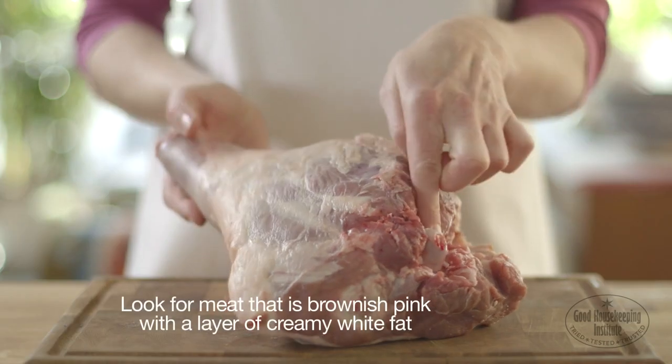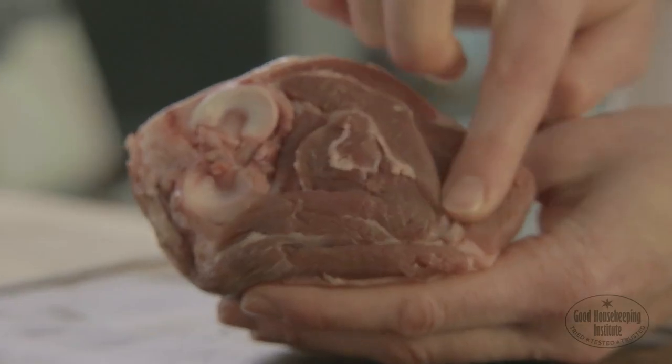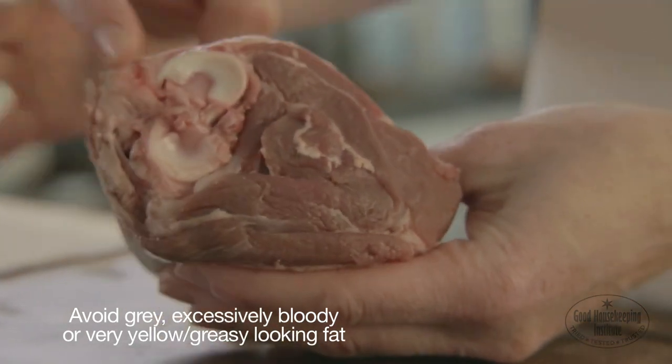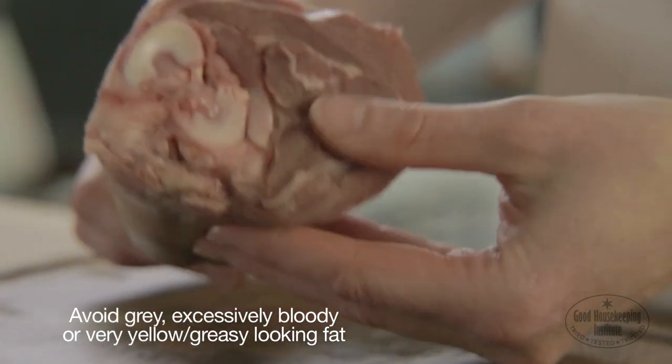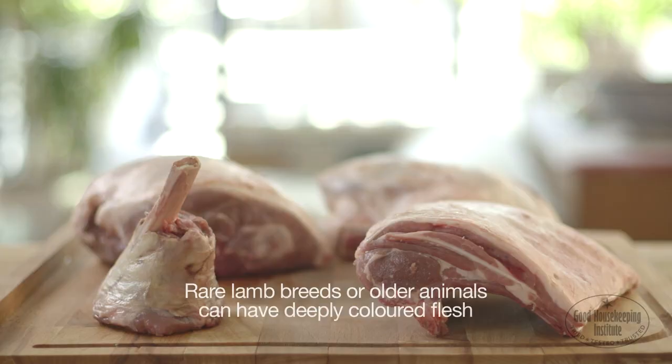When buying lamb, look for meat that is brownish-pink with a layer of creamy white fat. Avoid lamb that is grey in colour, excessively bloody, or has very yellow, greasy fat. The age and breed of the animal can make the colour vary. Rare lamb breeds or older animals tend to have more deeply coloured flesh.